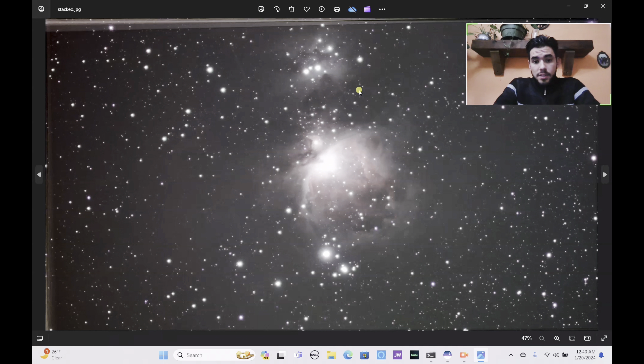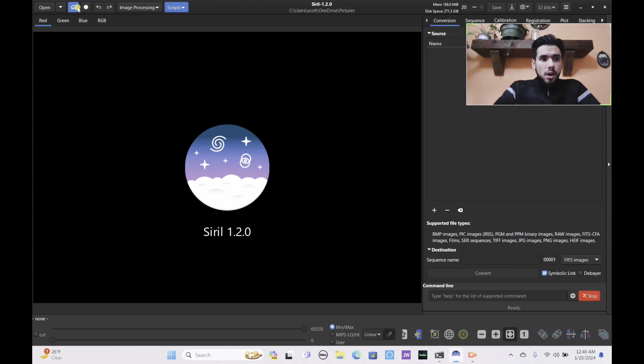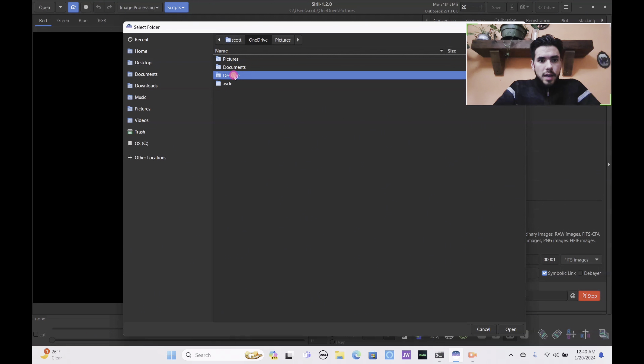Here is the stacked image straight from the Dwarf 2 — it looks very nice, though you can see some airplane trails and not a lot of saturation, which could be fixed in a photo editor. We're going to run it through Siril and PixInsight to see what details we can pull out and whether this is really good for astrophotography. I already have Siril open — let's press the home button, set our home directory to M42, and open it.